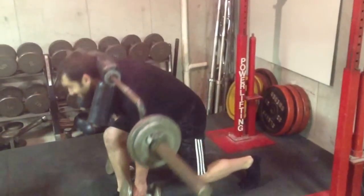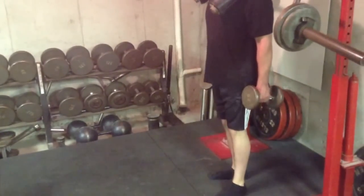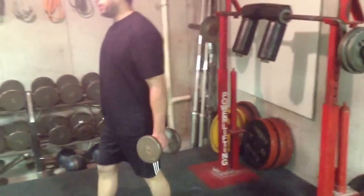Some great stuff. Okay, back into the rack. All right, great job Dave.